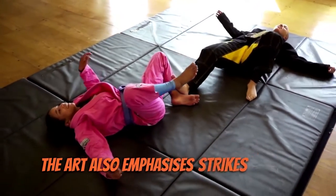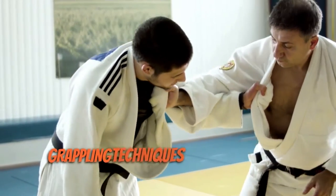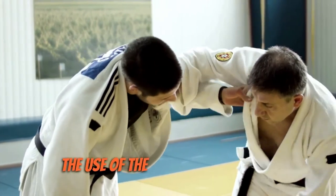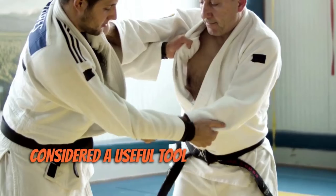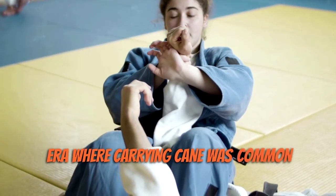The art also emphasises strikes, such as punches and kicks, as well as grappling techniques like throws and submissions. The use of the cane as a weapon is also a distinct aspect of Bartitsu, and it was considered a useful tool for self-defence in an era where carrying a cane was common practice.